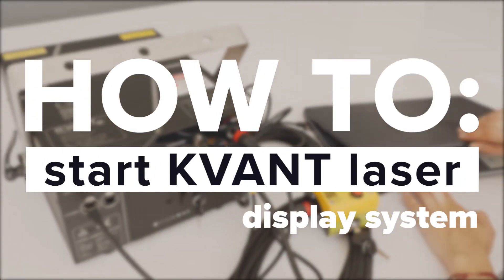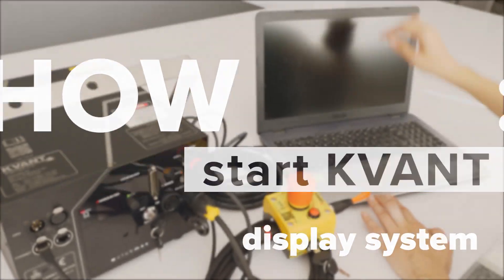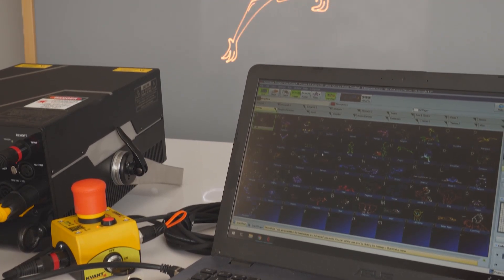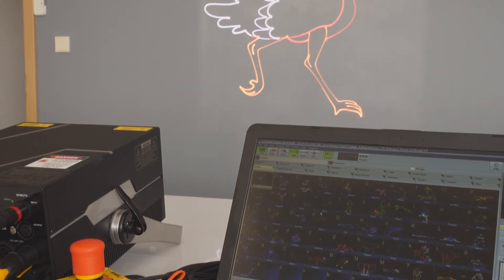In this video, we will guide you through the basic setup of QVANT Laser Display Projector. But first, listen carefully to the following laser safety warning.